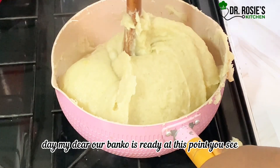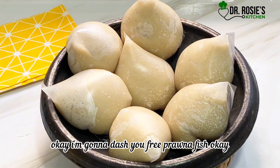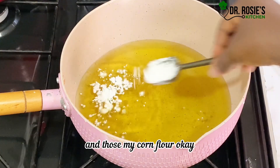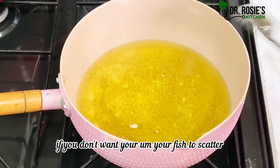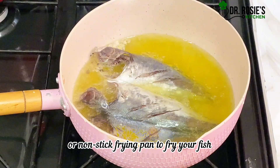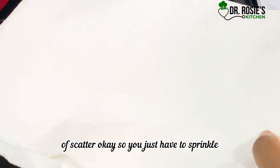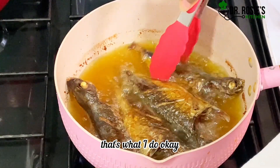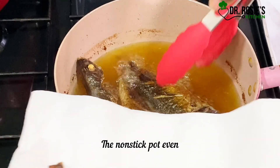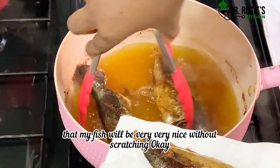Our banku is ready! At this point, bring your hot pepper. I'm going to give you fried fish and you'll enjoy yourself with the banku. So that's my hot oil and that's my cornflour. If you don't want your fish to scatter when you're frying and you don't have a non-stick pan — when you use the aluminium type it kind of scatters — just sprinkle some cornflour. That's what I do and it's really, really helpful. Even with a non-stick pot I make sure I sprinkle a little cornflour so that my fish will be very nice without scattering.